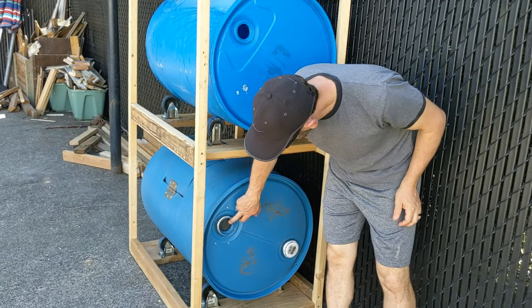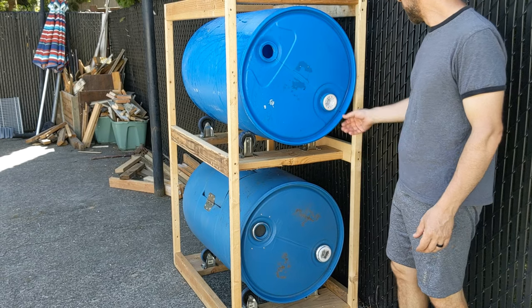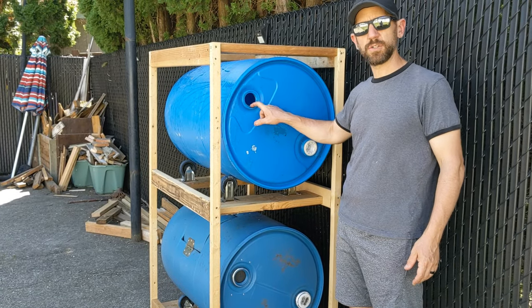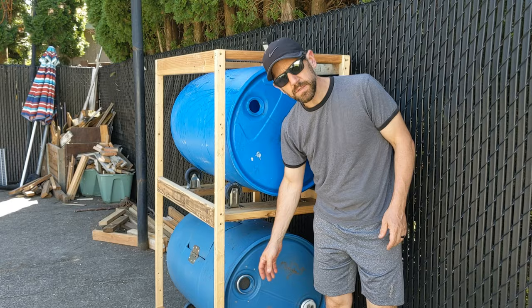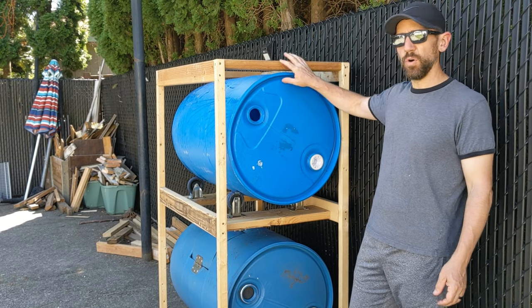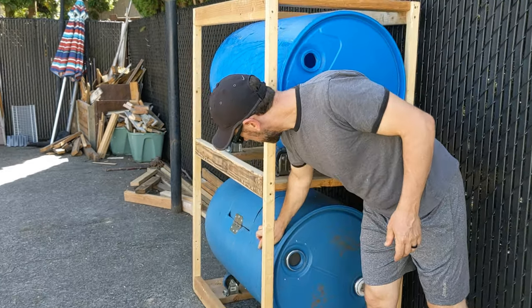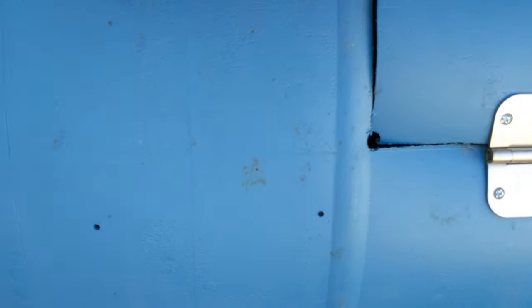We've got our completed composter. There's one cap that's missing — you can vent both caps if you want, but one felt like enough. I'm going to tighten this up so it doesn't leak if there's any liquid, then we'll put screen mesh over the vent opening, secured with four bolts through the screen with washers on the other side. We also drilled a whole bunch of quarter-inch holes on the barrel itself for ventilation — rows of them about every 12 inches all the way across. With stuff decomposing you want any gases being produced to out-gas easily.